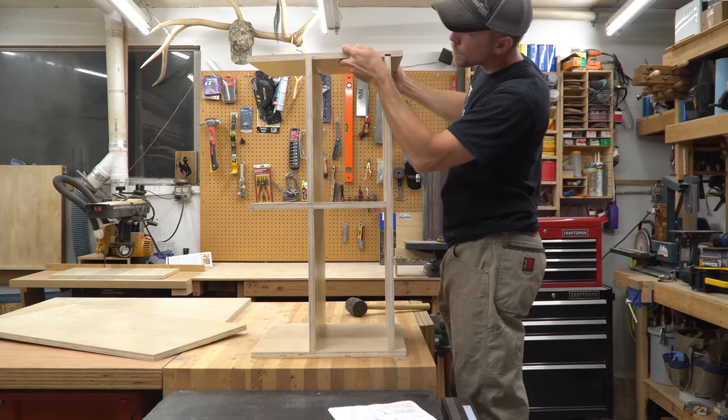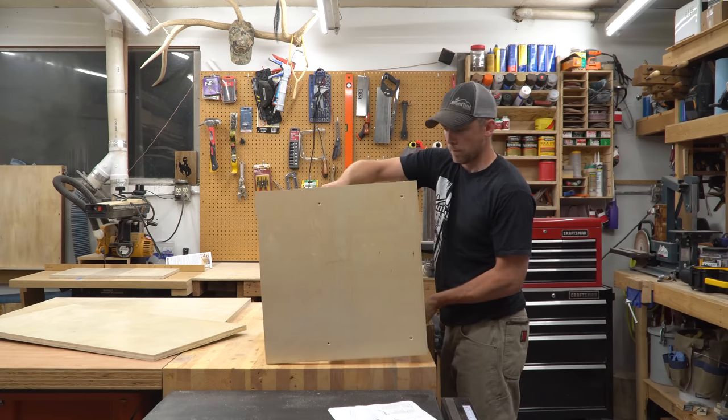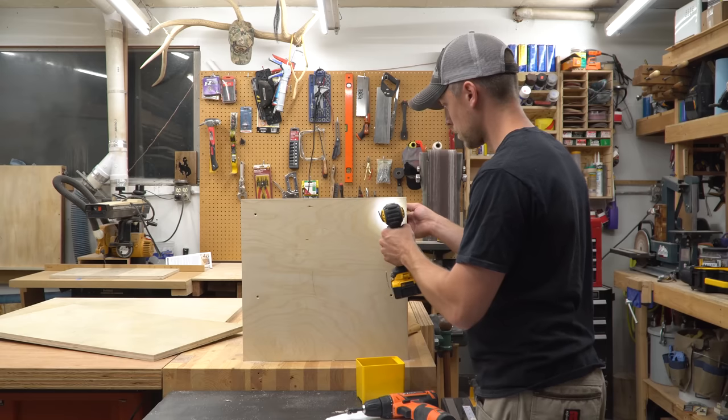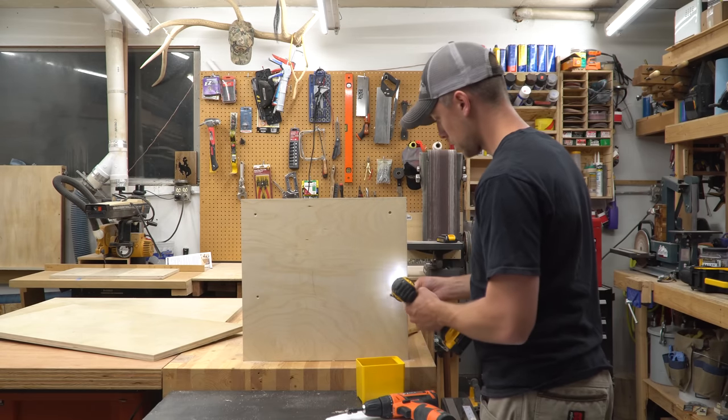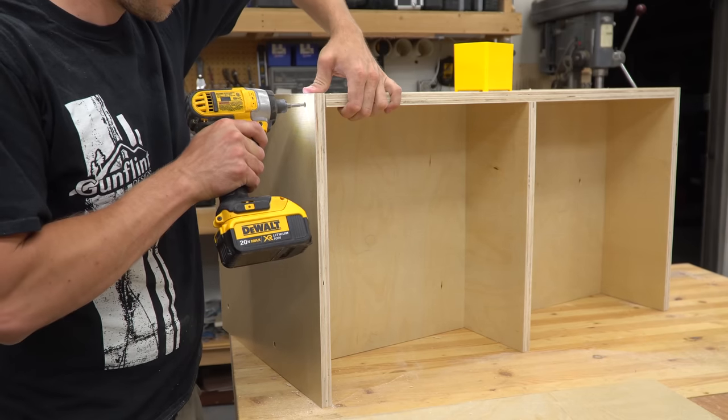I was planning on this just being a dry fit to make sure everything was right, then I would take it apart and glue all the joints before putting it together for the last time. But once I reached this point, I didn't feel like taking it apart again. It's not going to hold much weight or be under any stress, so I figured the screws would hold it together well enough.